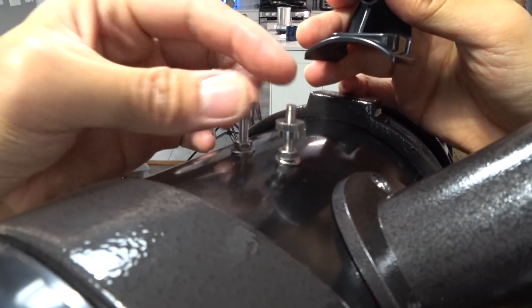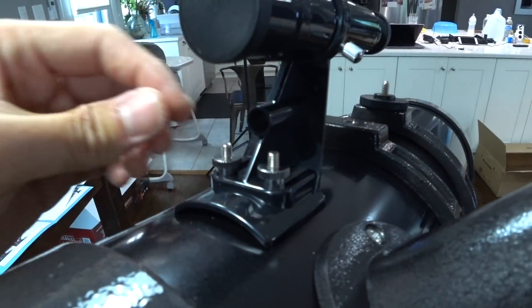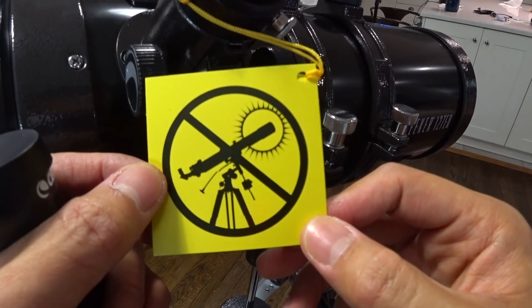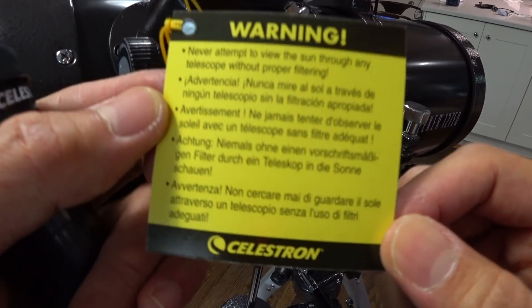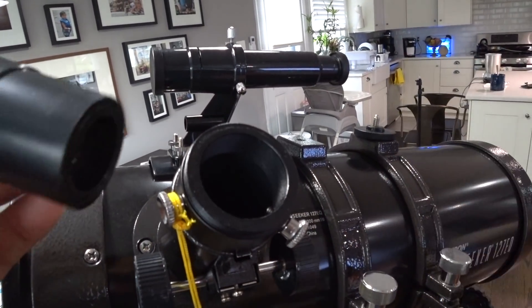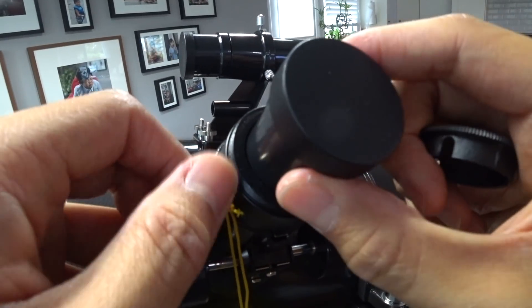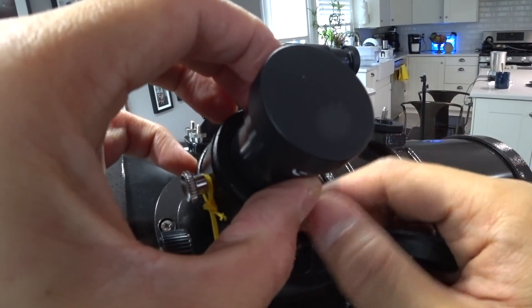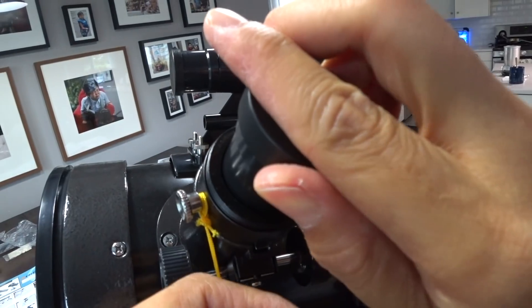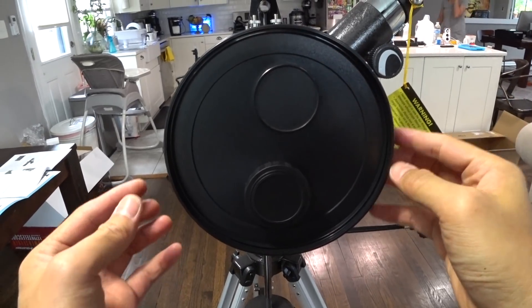Locate the finder scope and remove the knurled knots on the threaded posts at the focuser end of the telescope tube. Orient the finder scope so that the glass window is facing towards the front of the tube. It is very important not to remove this warning sign — never attempt to view the sun through any telescope without proper filtering. Loosen the screw of the focuser and remove the plastic cap covering the end of the focuser, then insert the chrome barrel of the 20mm eyepiece into the focuser and tighten the screws. Remove the lens cap from the front of the telescope.